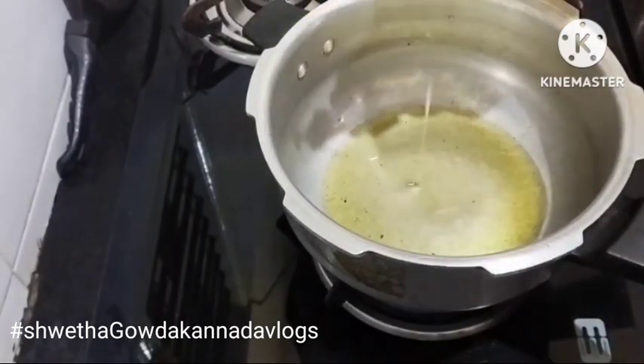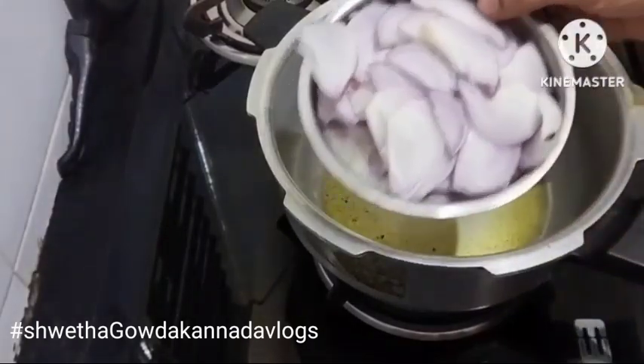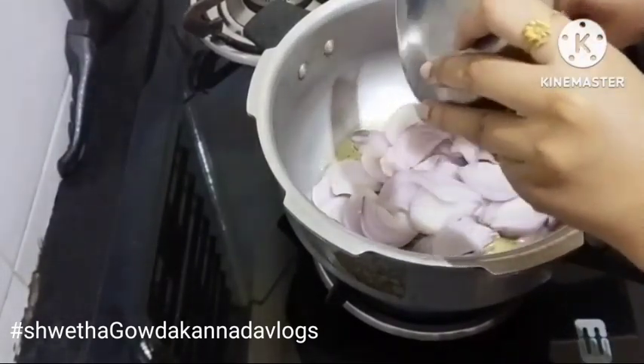Then we'll use about 3 tablespoons, up to 10 to 15 tablespoons. Now we have to fry the tomatoes.